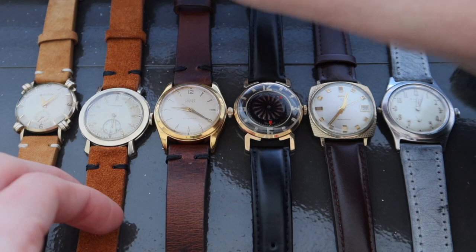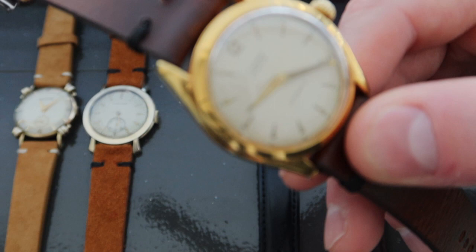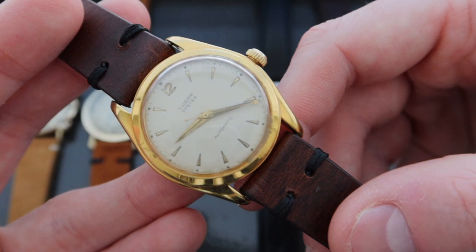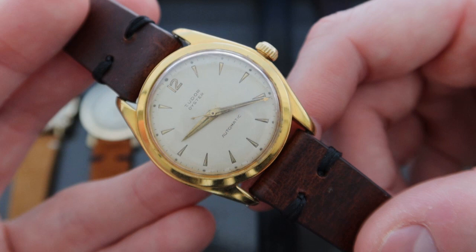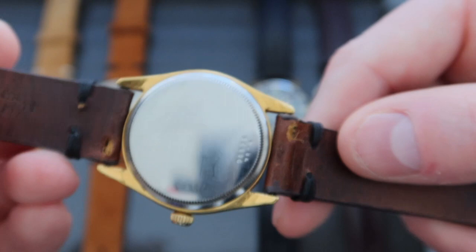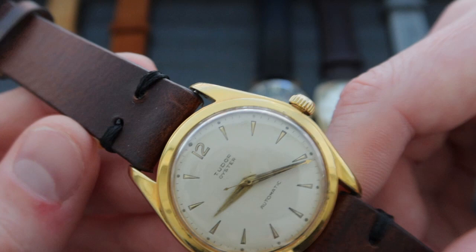The next piece is a really nice Tudor reference 7809 Oyster Automatic. Tudor, the sister brand of Rolex, produced exceptional watches throughout their history. This Tudor was manufactured in the 1950s and the watch has an 18-karat gold case in good condition in the infamous Oyster case, with a stainless steel case back. There are signs that this watch has been polished as you can see by the lugs and overall case, but the case maintains an overall attractive look.